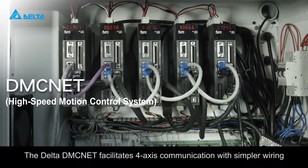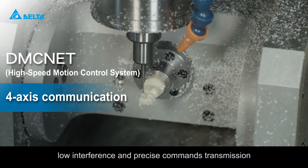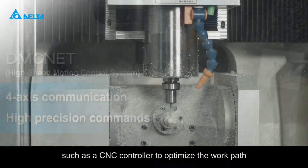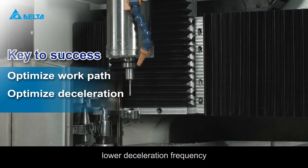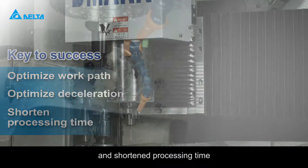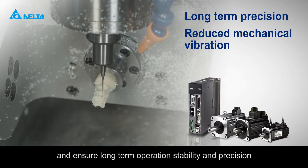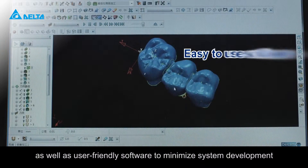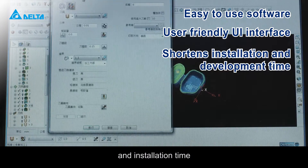The Delta DMC net facilitates four-axis communication with simpler wiring, low interference, and precise command transmission. It provides excellent benefits such as a CNC controller to optimize the work path, lower deceleration frequency and shortened processing time, and a servo system to reduce mechanical vibration and ensure long-term operation stability and precision, as well as user-friendly software to minimize system development and installation time.